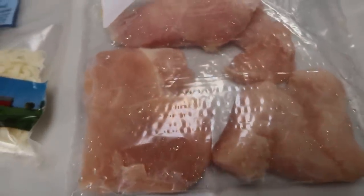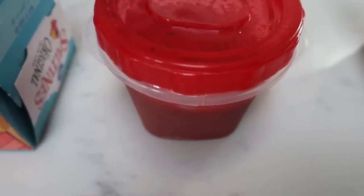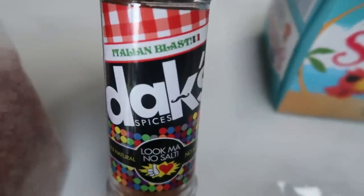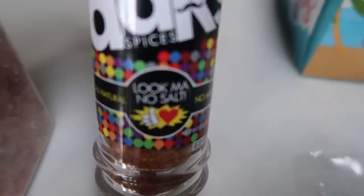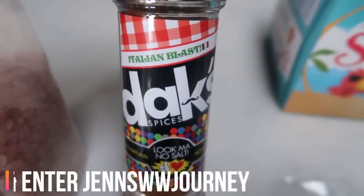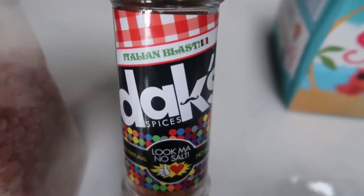First you're going to need some skinless boneless chicken breasts. I'm going to use Trader Joe's light shredded mozzarella, some skinny dish zero point crock pot marinara, and for breadcrumbs I'll link that recipe in the description box. I'm going to use some saltines and some Dax Italian Blast. Dax is an amazing seasoning company — all zero salt added, real ingredients, nothing artificial, and delicious. You can save 10% using the code on screen; there's also a link in the description box. They have over 20 different spices and for a no-salt spice, they are to die for.